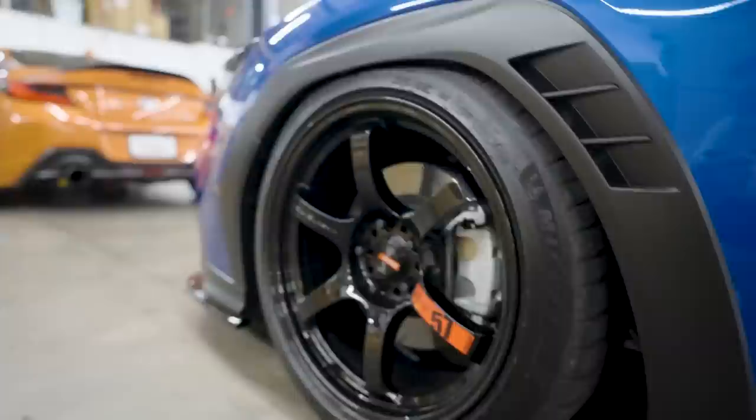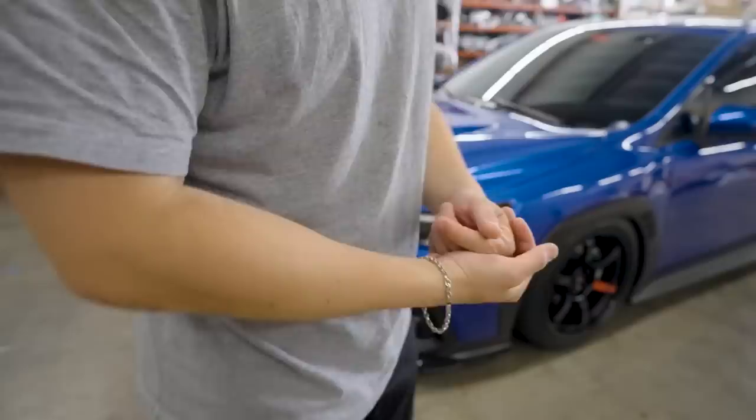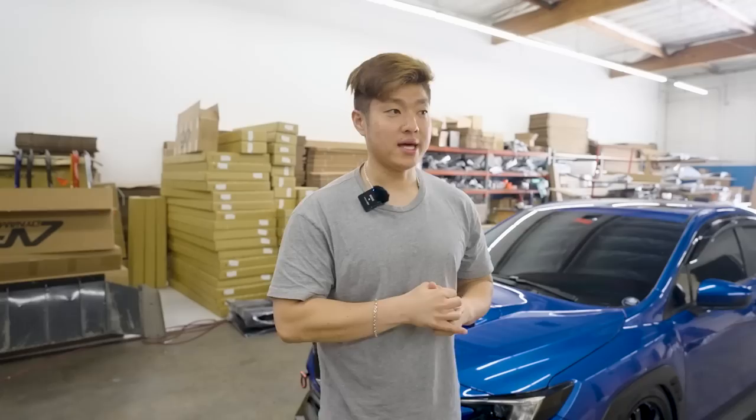Airlift suspension looks pretty sick. Should we go get bags? This looks freaking sick. Even though he's aired down all the way, I think we're lower right now - slightly lower on static. But this is a slammed setup. I think he can go a little bit lower in the front if he wants to.